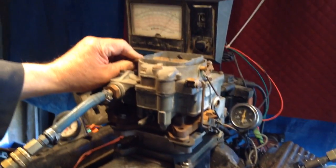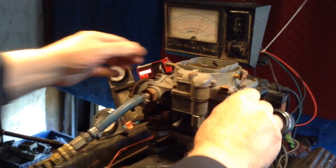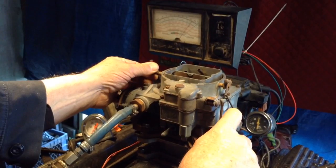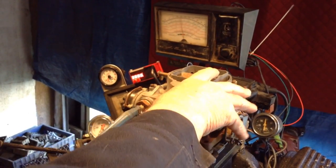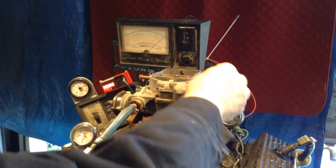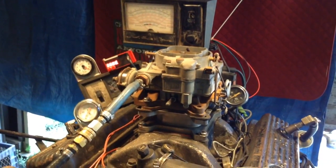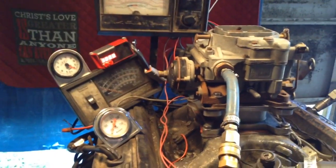I'm running with the choke on right now. This old gal is gonna be a good one. I don't know if I can put a load on it or not. It's gonna be a good one, but it ain't worth it right now — I can't get it going long enough to put a load on it.